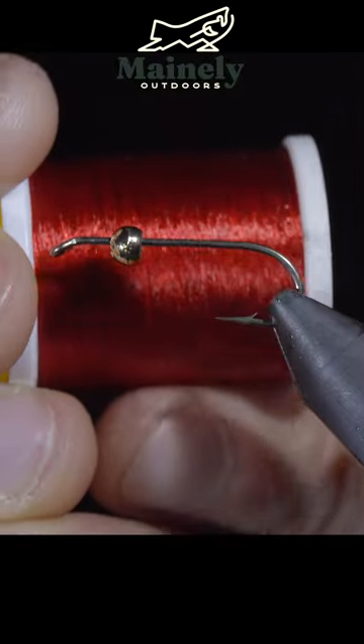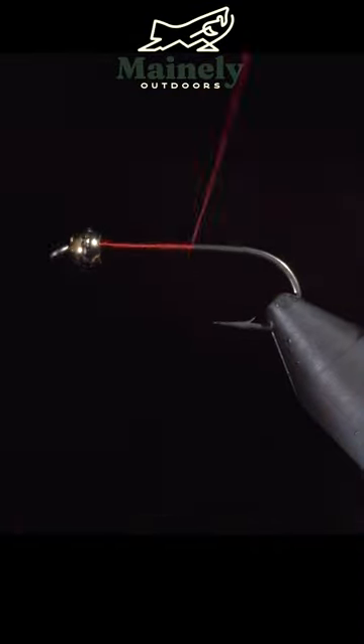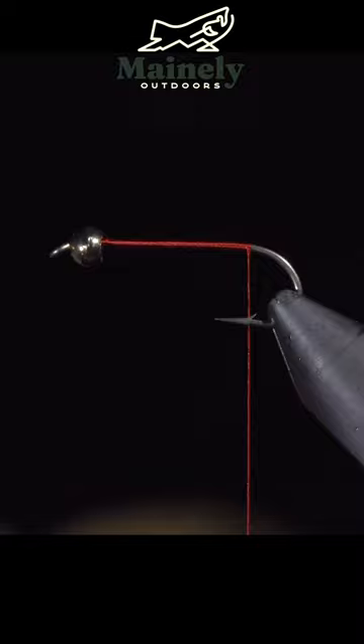This is a fly that's very popular in my home waters but relatively unknown everywhere else. We'll start this pattern by grabbing some red UTC and continue wrapping your thread to the bend of the hook.